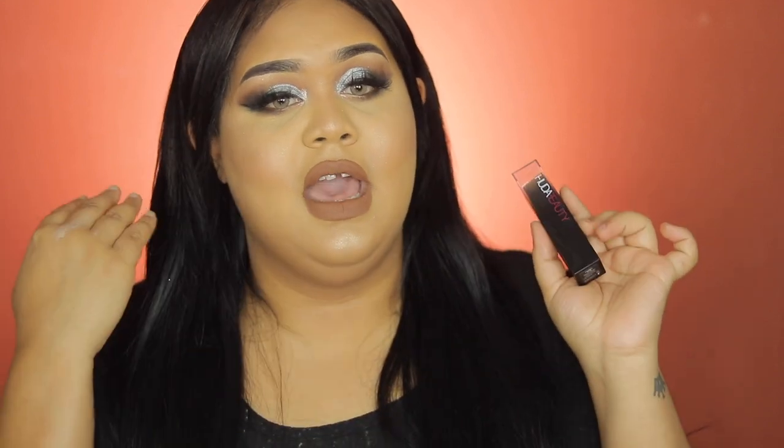I did use the Huda Beauty foundation stick. Now this foundation stick is so good, but I have to say I picked the wrong shade - I didn't like how the foundation color looks on my skin. I made the mistake; it wasn't Huda Beauty's fault. I did take the 415, and I'm supposed to be 410 neutral, which is Brown Sugar. That's the color I currently use on my Photo Filter Foundation, which is a beautiful color for my skin tone, but I took this one thinking it might work and it didn't - it was a bit dark for me.